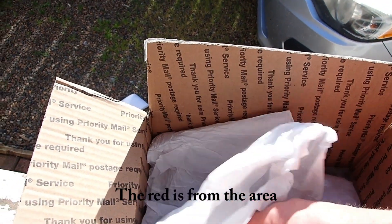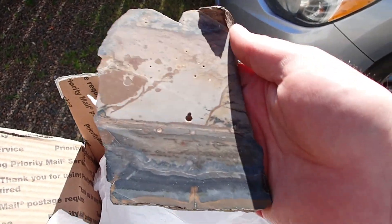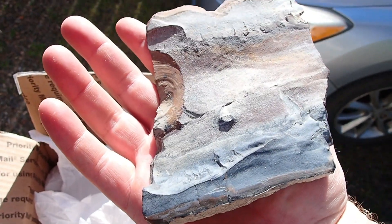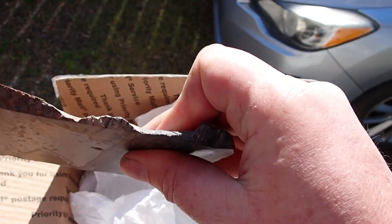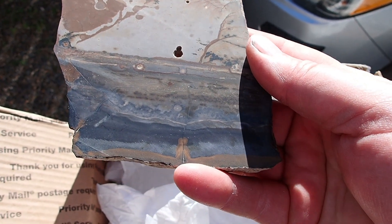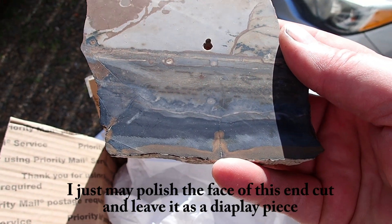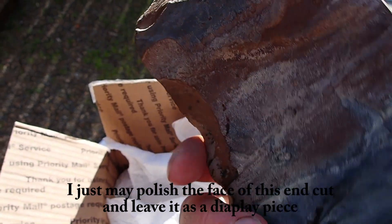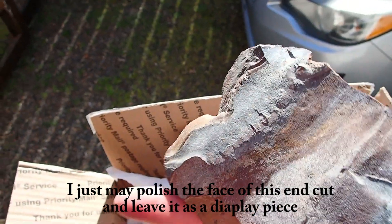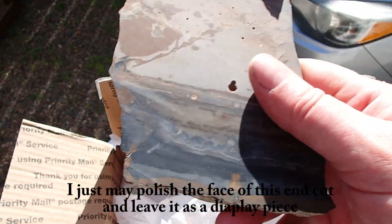Oh my, oh my, oh my - I see something very special here, oh wow. The problem is it's an end cut, but I have worked a few end cut pieces into cabs. If my memory serves me correctly, this is Biggs Blue. There's a section up here I can definitely work with. This right here at the end is difficult to work with where that brown is at. Down here at the bottom I might be able to get something out of that.